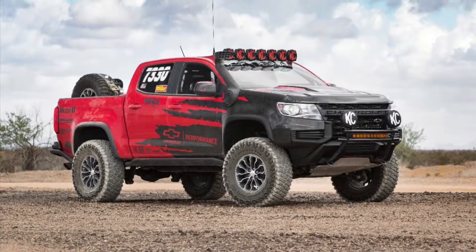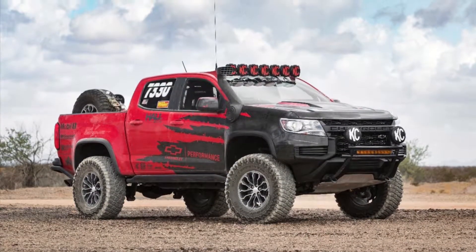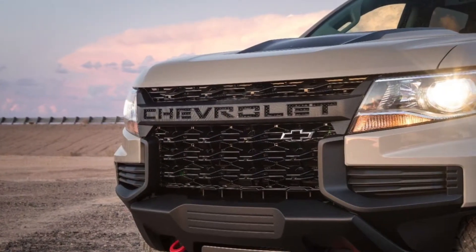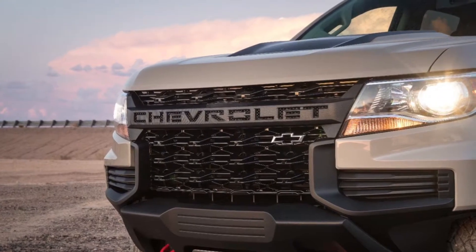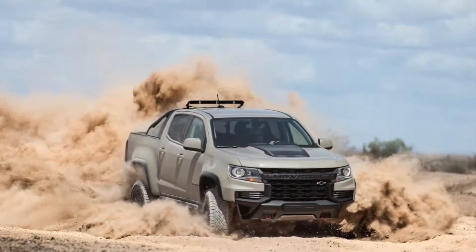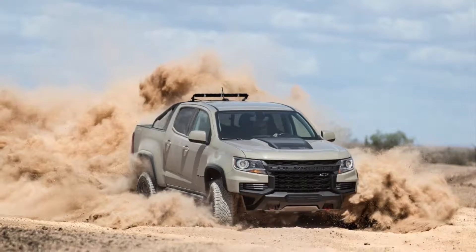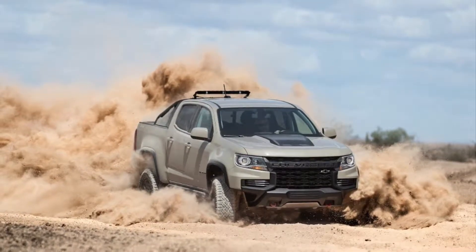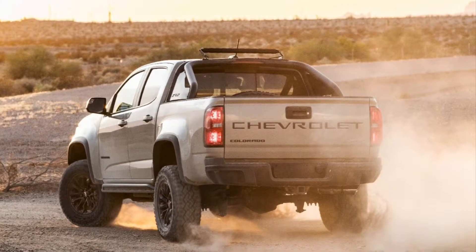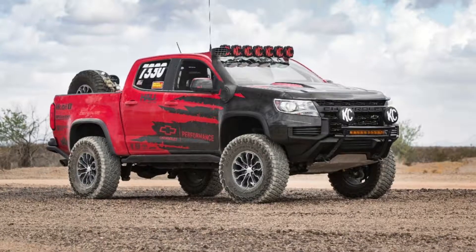So here we have the Chevy Colorado ZR2. Chevy was straight up and said it's just the exterior that had been upgraded — no performance upgrades, which kind of sucks but is kind of expected. With the Trail Boss they have the performance exhaust and new air intake, but that's pretty minimal. I thought Chevy was going to be stepping it up a bit more with the newer ones.